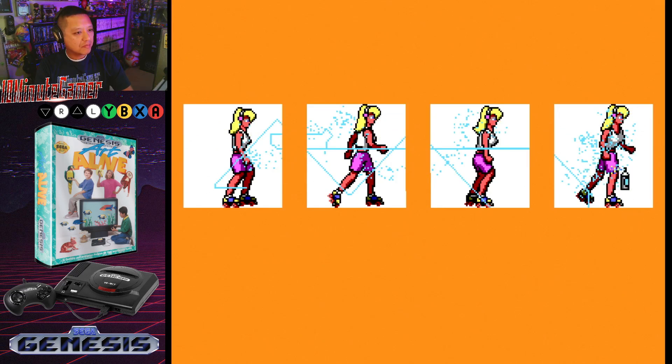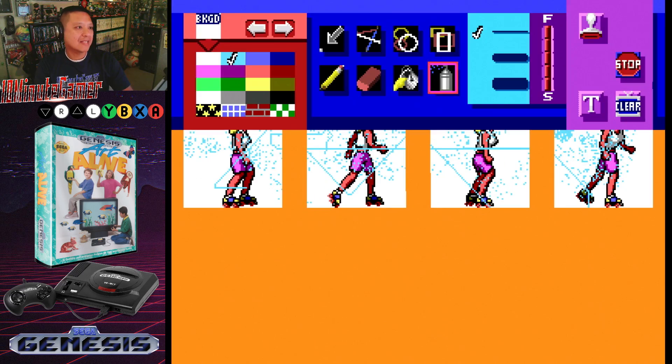Do kids really spend hours playing this game like that? I gotta pick up Art Alive — let's get this game for Bradley for Christmas, it only makes sense.